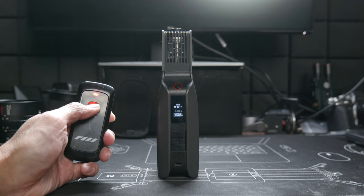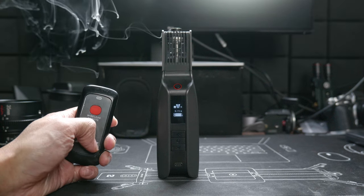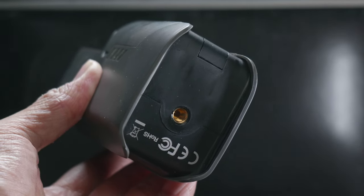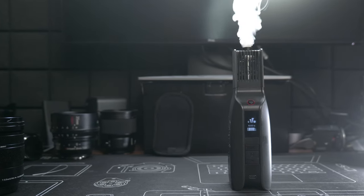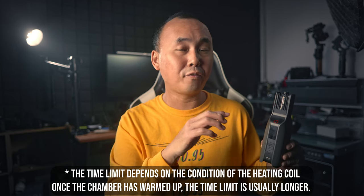At the back there is a trigger button to generate smoke, or you can use the provided remote control if the Smoke Genie is mounted somewhere you can't physically reach. There's also a tripod screw at the bottom for attaching it to a tripod or light stand. There are five different power and fan speed settings that you can adjust individually. If power is set to level one, two, or three, you can run the Smoke Genie pretty much forever as long as you have enough battery and smoke liquid. At level four or five, there is a time limit to protect the heating coil from overheating.